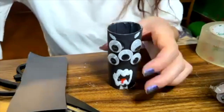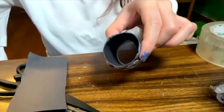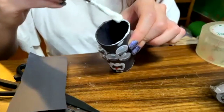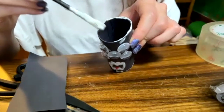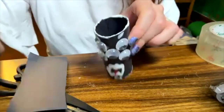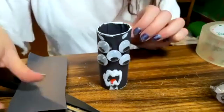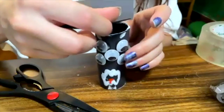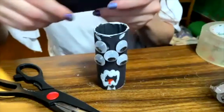So I am going to put a little bit of glue on top of my roll, just following the line — not inside, just here. And with the excess of the page, I am going to put it on top as a hat, with a little bit of space in the corners.